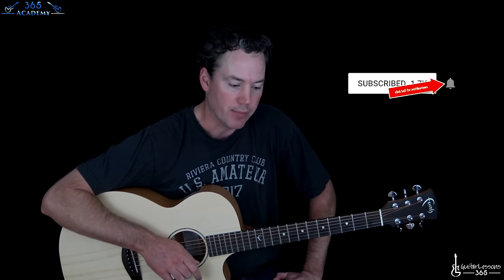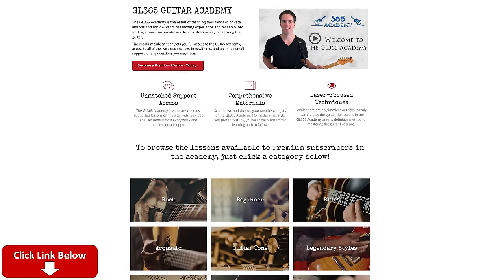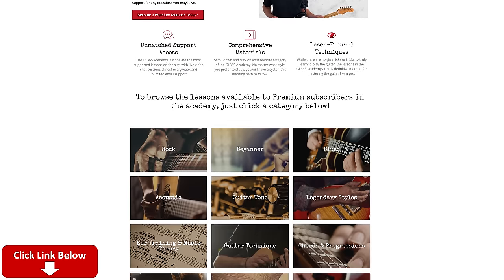Be able to get your guitar in that tuning, hopefully. But before we get into it, please subscribe to the channel if you haven't already, and ring that little notification bell so you know when I release a new video. That always helps. And check out my guitar academy at guitarlessons365.com — got a great community, tons of guitar courses, all systematic and well laid out.